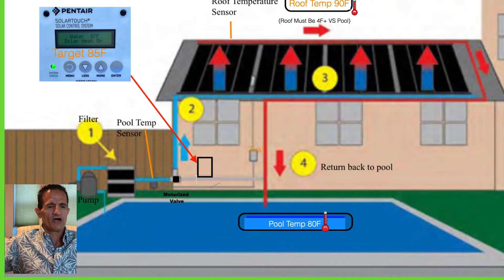If it cools off, the Pentair box automatically closes the valve and keeps checking for more heat. The next day the pump comes on again, checks pool temperature versus target, and if it can add heat, it repeats the process. One key thing: the roof must be at least four degrees warmer than the pool. If you send water up to the panels without that differential, you actually end up cooling your pool, because you lose heat just circulating the water. The Pentair knows precisely when to open and close that valve — it's a set-and-forget system. The Hayward works the same way.